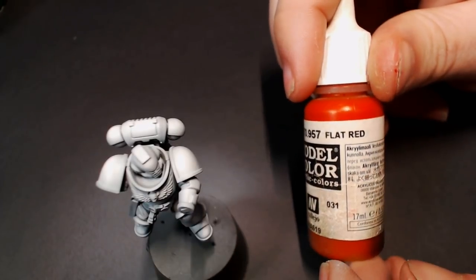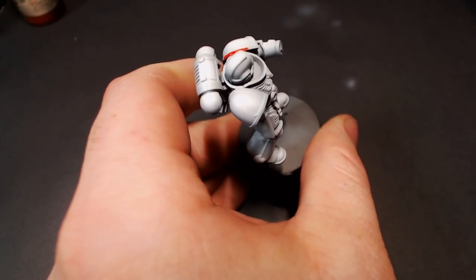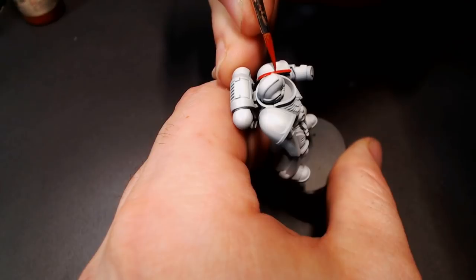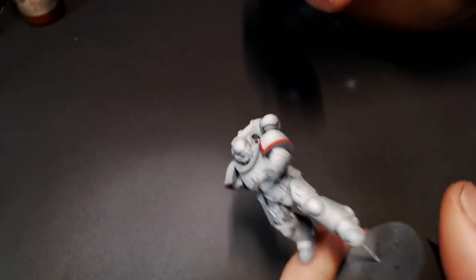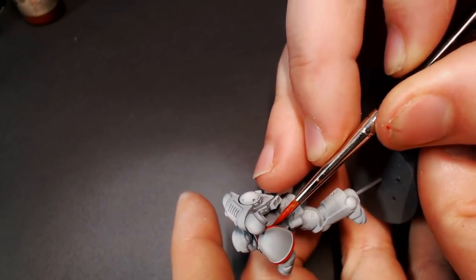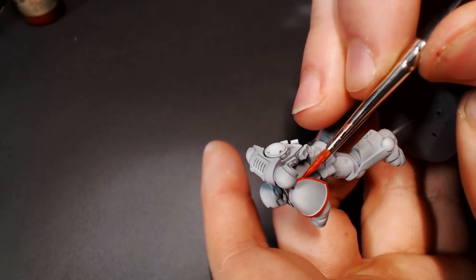Now that our armor is done, I'm going to pull out some Flat Red from Model Color — this is going to be our trim for the shoulder pads. White Scars have that really nice firetruck red as the trim color. I'm always a little shy painting other colors on top of white, because if you mess up you pretty much have to re-airbrush that area. There's no real way to fix that white gradient by hand since white is such a hard color. So just slow down, take your time, be super careful with brush strokes, and be mindful in tight spaces so you don't get red paint on that nice white.